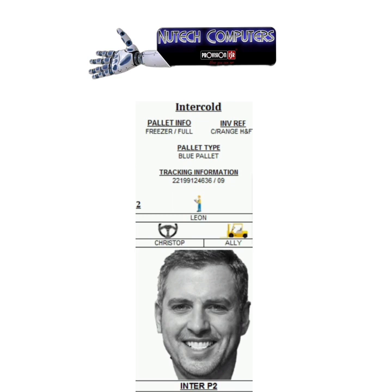Here is our label layout. There are two sections — the face goes on the top and the information goes on the side. All the information on the side of the label is selected from your data sheet.